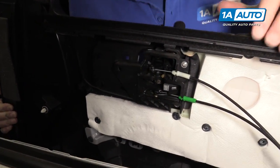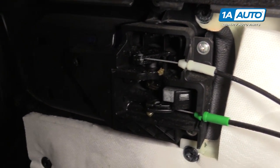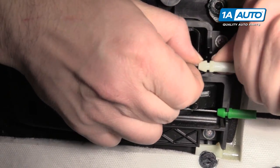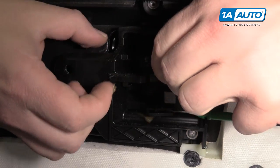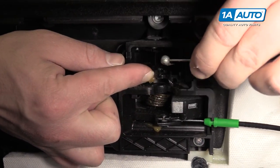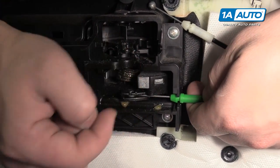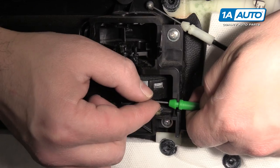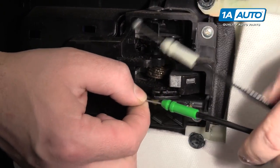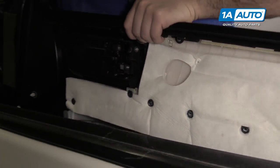The door cables for the lock and the pull handle are connected. The top white cable is for the lock — push it up to unlock it, move it over, and slide the little lead ball out. The green cable is for the door pull handle — pop it up and out. These are called Bowden cables. Then set the door panel aside.